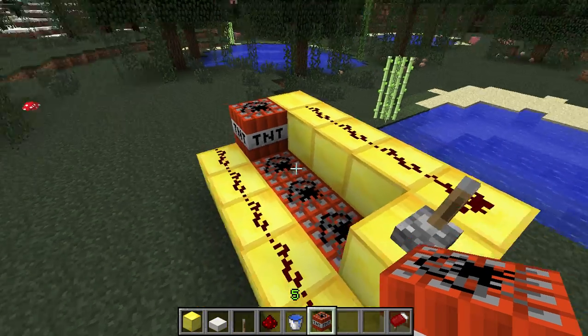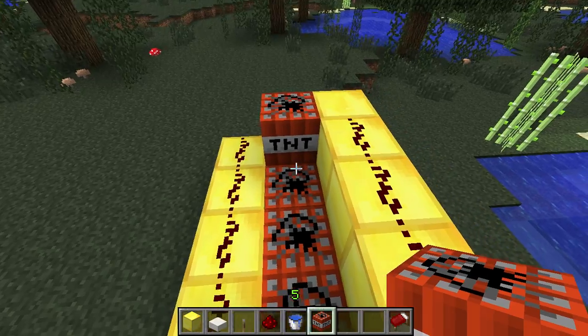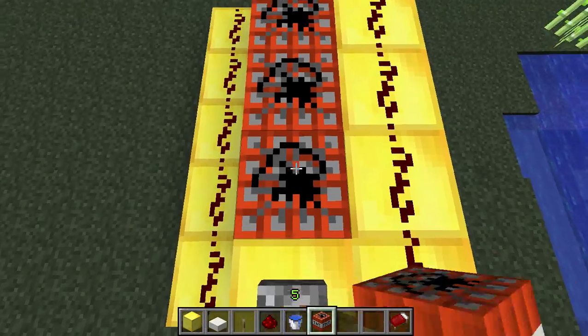Hi guys, this is a video on how to fly with the cannon you made. You will pull it like every time, then second layer.